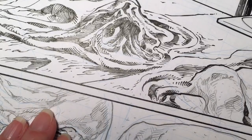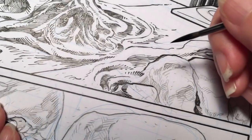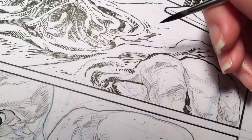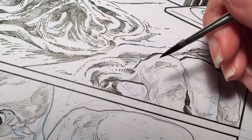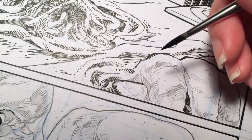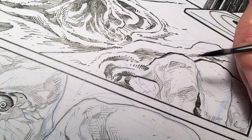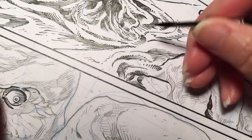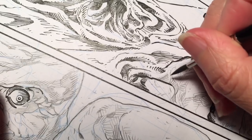The other nice benefit of the brush is it holds a lot of ink. Right now I have ink on here and I haven't done anything, so it might be dry by now. But you get a lot of different line weights without having to switch tools.